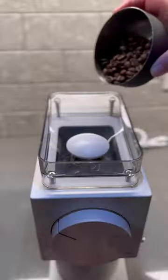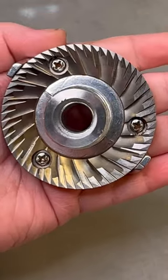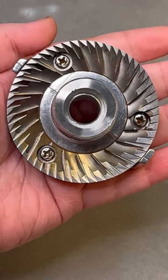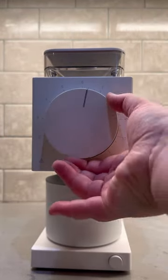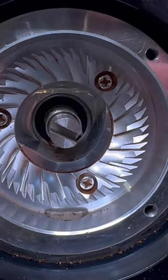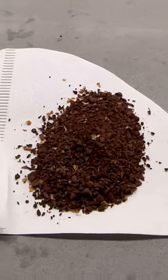The biggest and most important improvement is the burrs. Inside here are Fellow's Gen 2 Brew Burrs, which are 64mm, feature a really unique two-stage grinding geometry, and offer 31 different levels of adjustment. The chamber is now flat, so the burrs sit better inside the grinder and allow you a higher extraction between 250–300 microns.